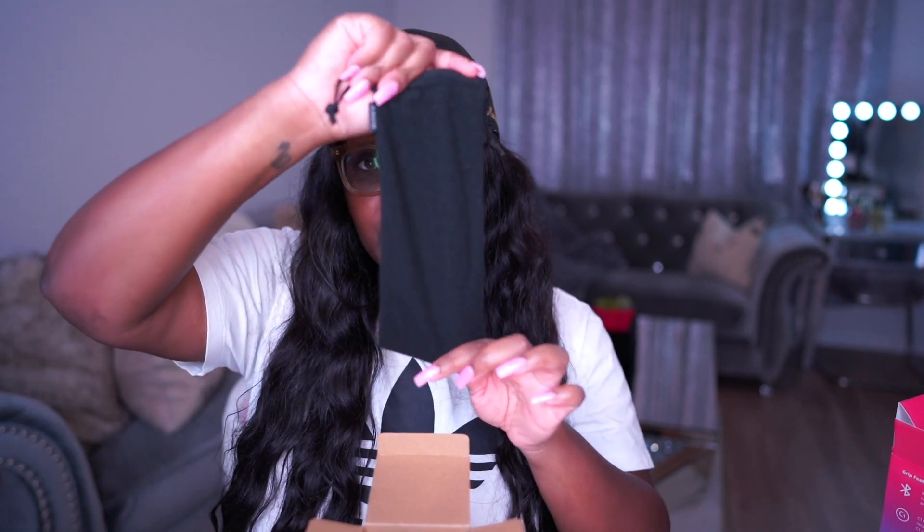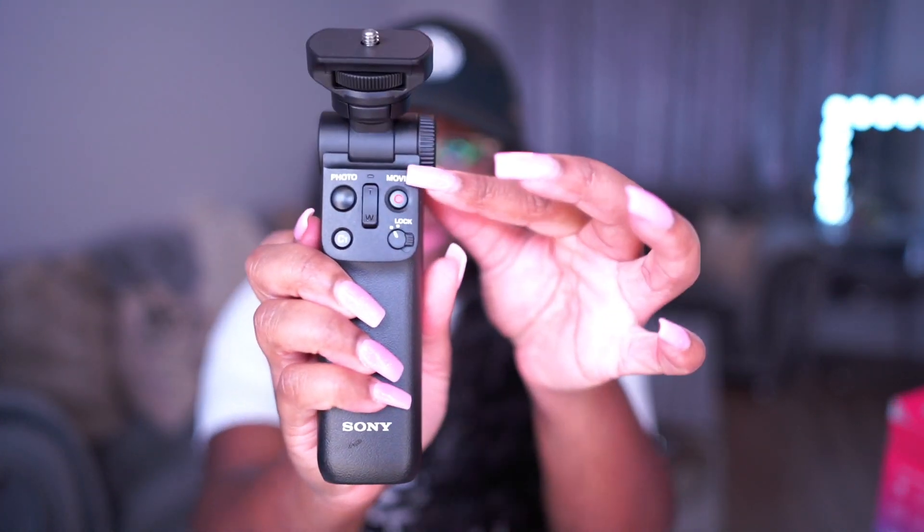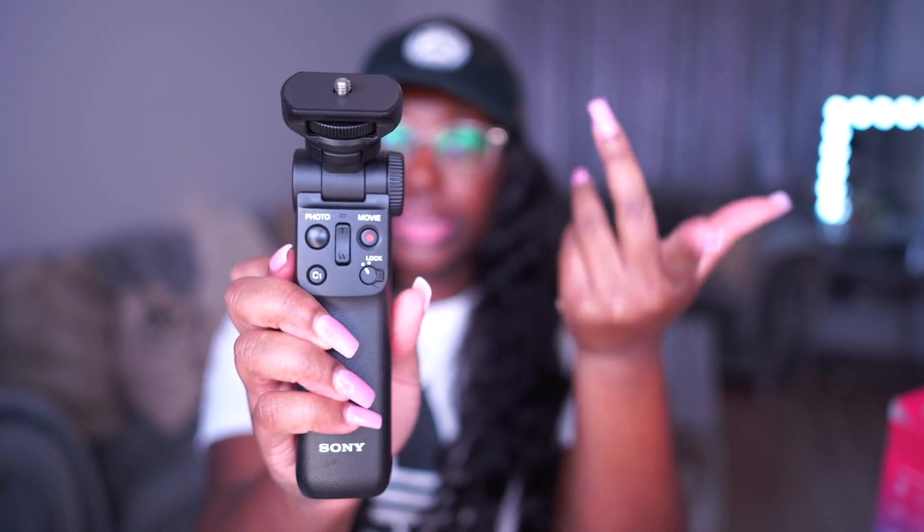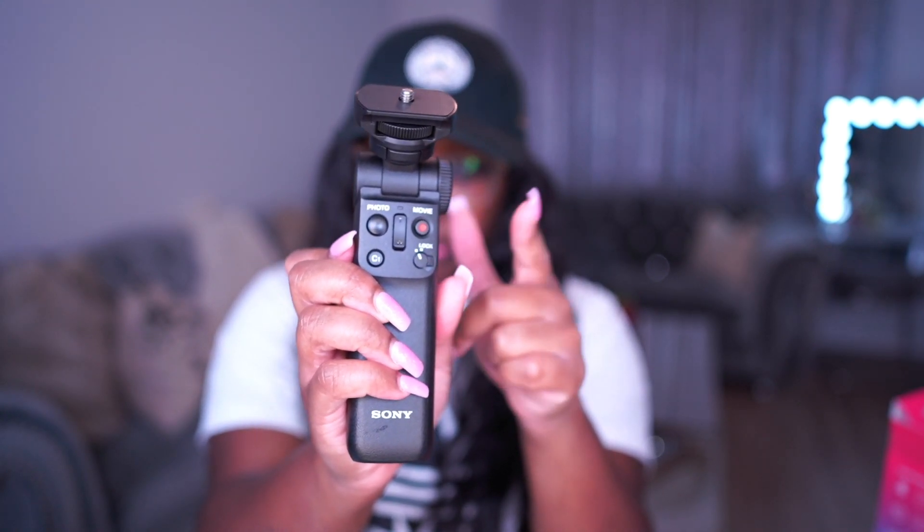This is called the Sony Shooting Grip with Wireless Remote Commander and it retails for $149.99. It comes with a bag that you can store the tripod in when you're not using it. The tripod is super easy to grip and hold when you're pointing the camera at yourself while vlogging. You can see all the different controls on it, which makes it super convenient for any Sony camera. I'll have everything linked below in the description box.